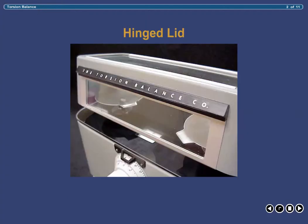The first component of the balance to introduce is the lid. The lid spans the entire length of the balance and has clear glass across the front and top, allowing you to visualize the product, the scale, and the indicator during the weighing process. The lid is hinged on the back of the balance for easy opening and closing. To prevent inaccuracy and errors due to oscillations in the air, it is imperative that the lid always be closed during the weighing process.